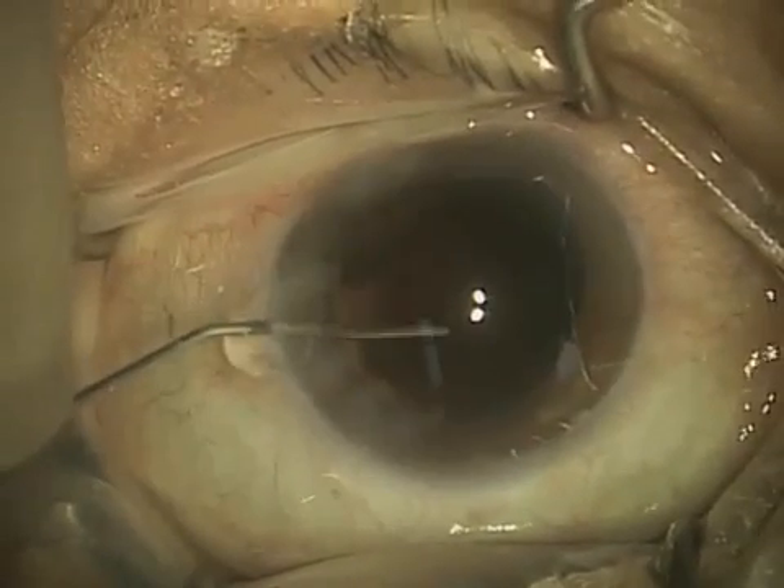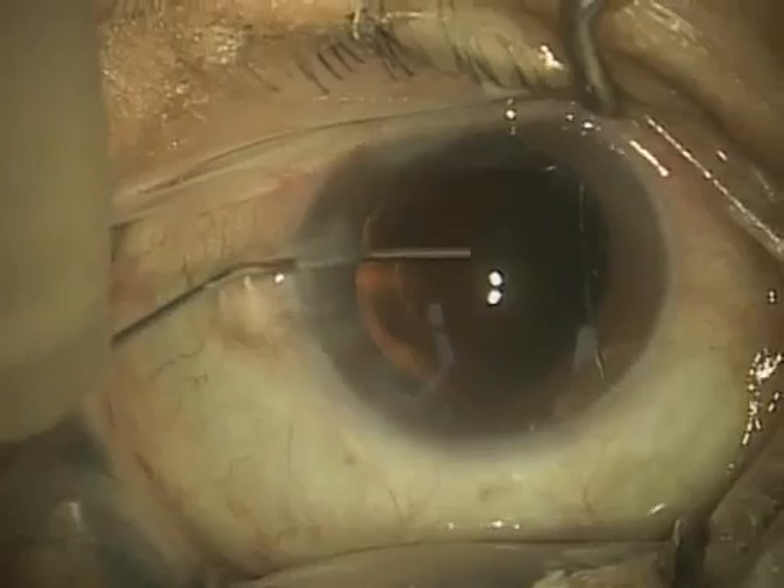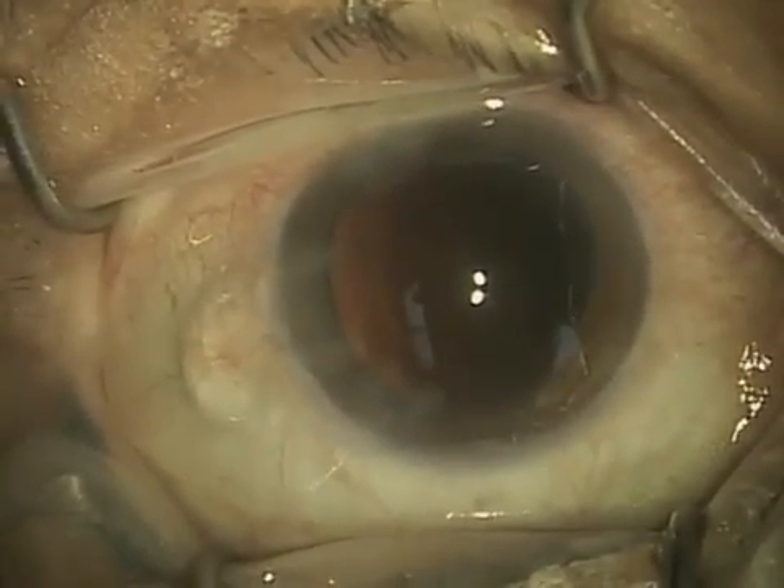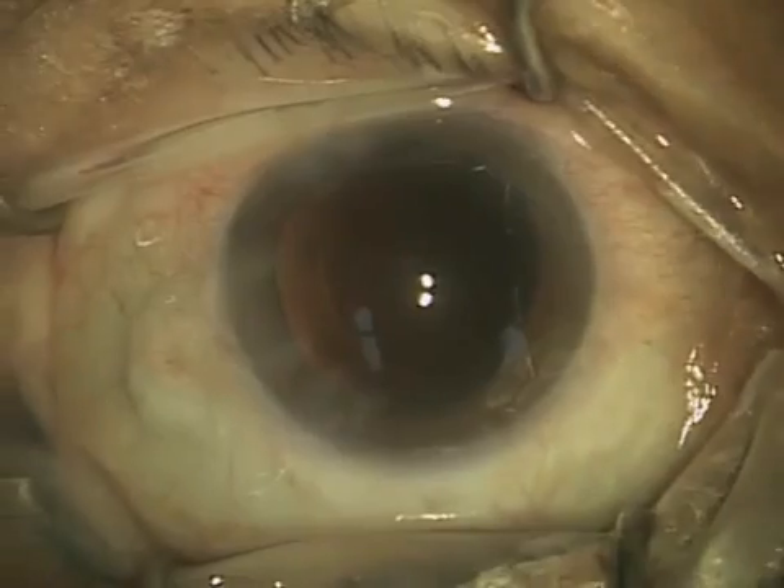Hello again, this is Dr. David Richardson, the cataract coach, and welcome to the fourth and final installment of a typical cataract surgery.